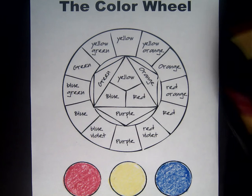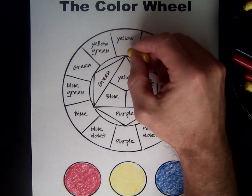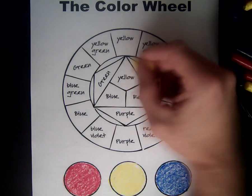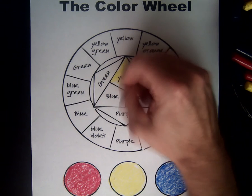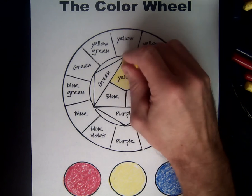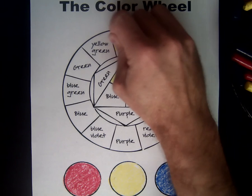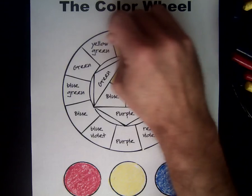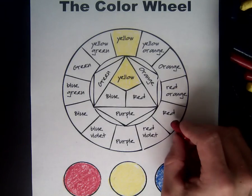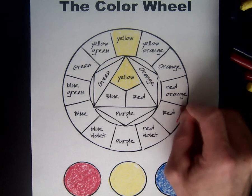Let's start on the color wheel with yellow. Right here at the top of the color wheel, we see the box that says yellow, and right underneath that we see the color wheel code where there is yellow also. The code in the middle of the color wheel tells us the three primary colors and what colors they mix together to make. So I'm going to put yellow in the box and in the color wheel code that says yellow. Now let's do our next primary color, red — right here on the color wheel and in the color wheel code inside the middle.